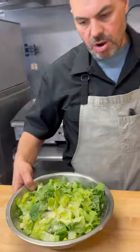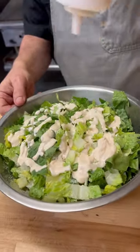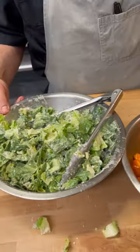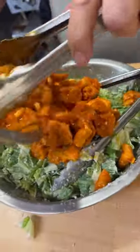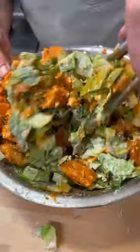Now we have our chopped romaine with Romano cheese in there. I'm gonna add a house-made Caesar dressing. Now we're gonna incorporate our cutlets. Oh yeah — mix it all up nice so you have a little bit of everything in every bite.